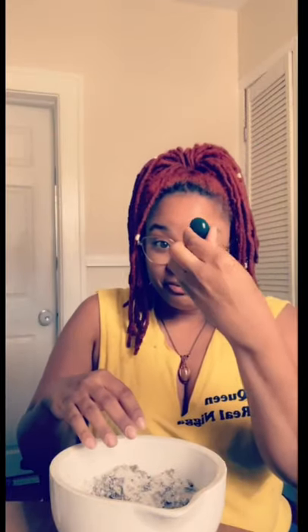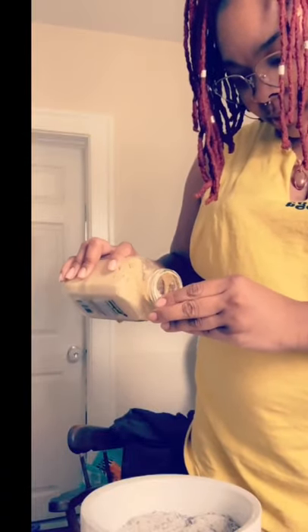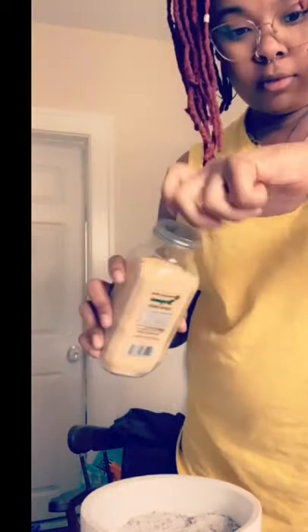I'm adding rose quartz and a jade stone as I mix, because rose quartz is really good for love, self-love, and a bath is self-care. I'm also adding a little bit of ginger. Ginger's also good for inflammation, achy joints, achy bones. So I put a little bit in there, not too much because ginger can make you sweat really bad and I want her to sit and soak and enjoy this bath.